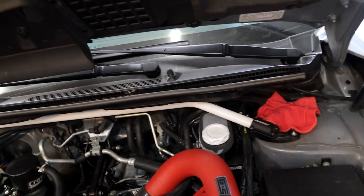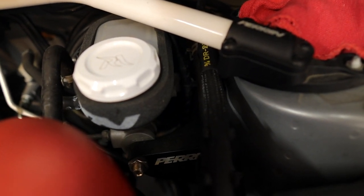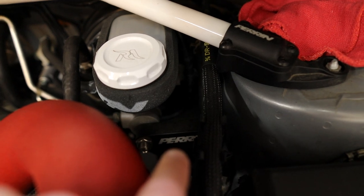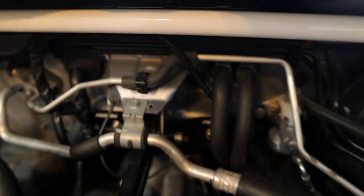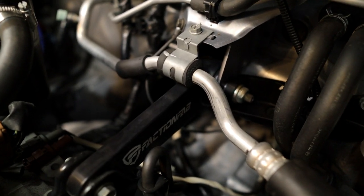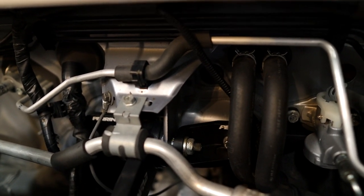At the top of the engine bay we have the Perrin strut tower brace — it adds performance and handling by ensuring extra load is transferred evenly across the two front suspension pieces so the car stays flatter in hard corners. I also have the Perrin master cylinder brace, which improves pedal feel and keeps everything from moving around. I upgraded my clutch line when I installed the pitch stop brace — you can see the two pieces left and right. These combined really help with drivetrain feel. I also have the Faction Fab pitch stop mount, which does add a little NVH but the pitch stop brace helps reduce that in the cabin.